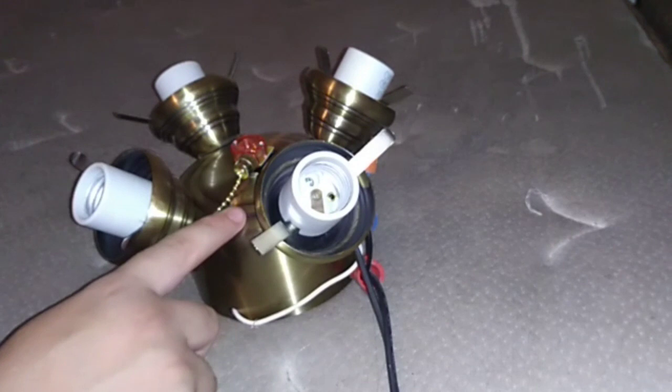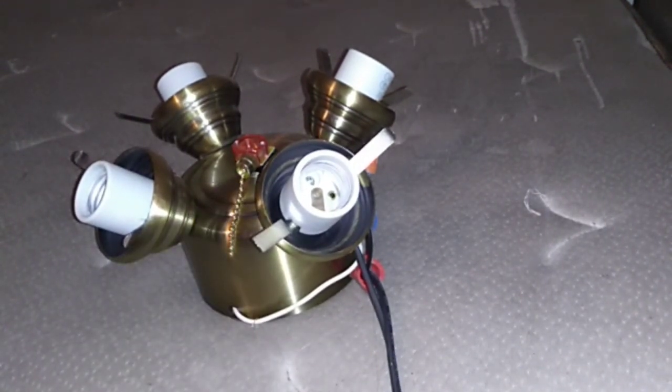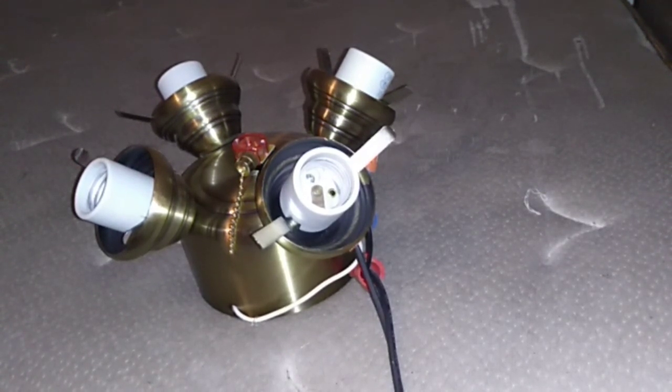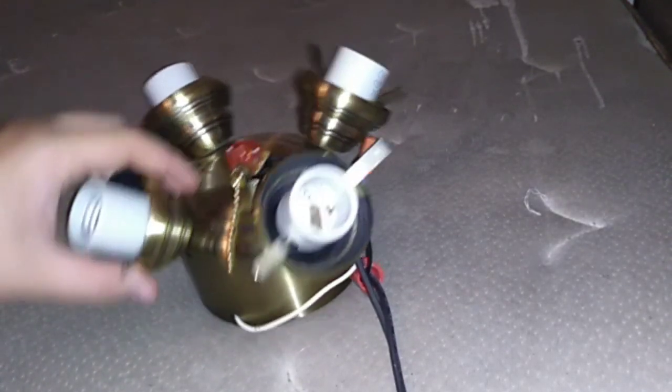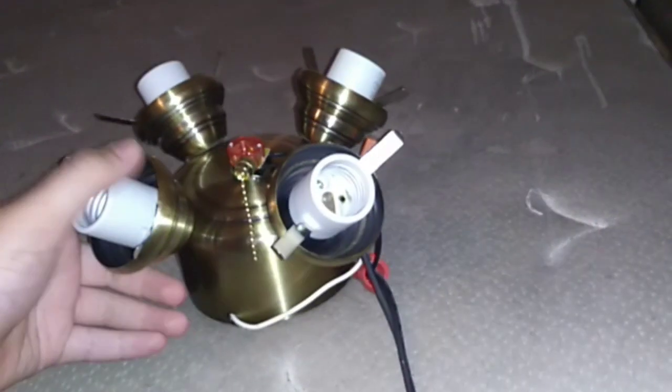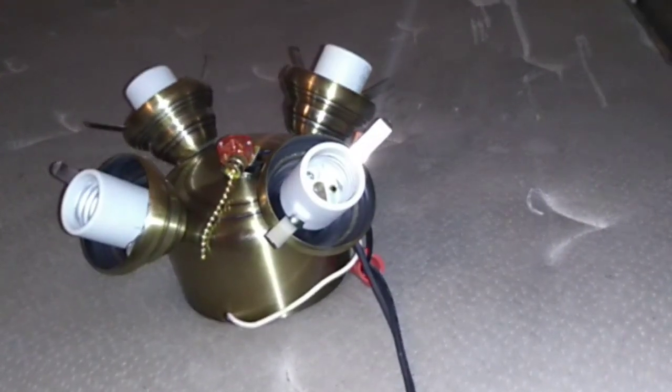It fastened on there better than I thought it would — hot glue doesn't bond very well with metal normally, but I think this brand works better for metal than anything else. Anyway, there's your tutorial on how to wire up a pull chain with a ceiling fan light kit that didn't have one — it was previously on a remote control ceiling fan.